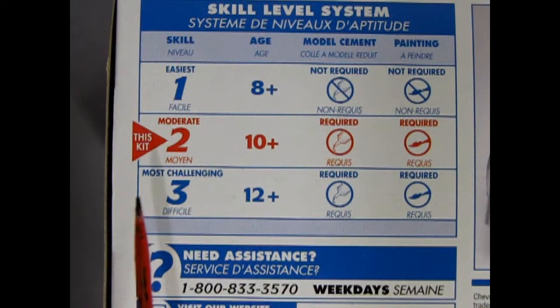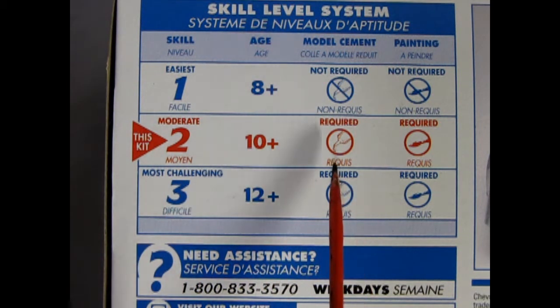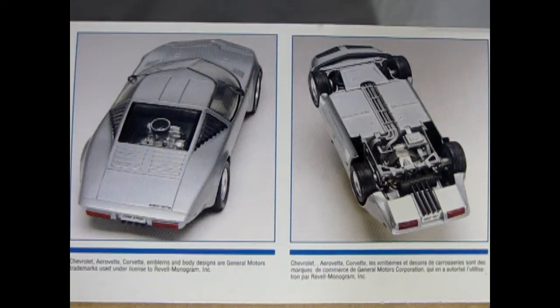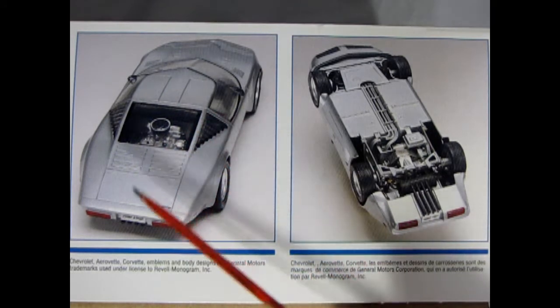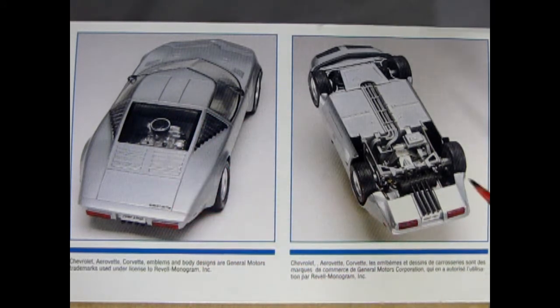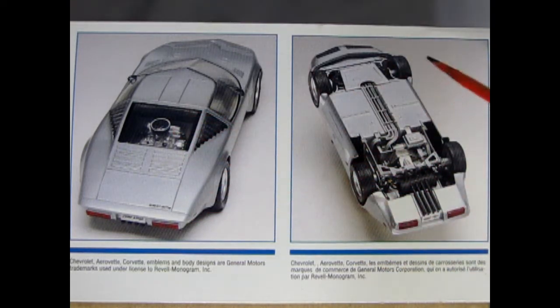This is a skill level 2 moderate kit for ages 10 and up — requires glue and paint to put together. In this panel we can see how the model builder assembled their Chevy AeroVet, and you can see this is a pretty cool car. The engine was a mid-mount, just ahead of the rear axle and in the passenger compartment.